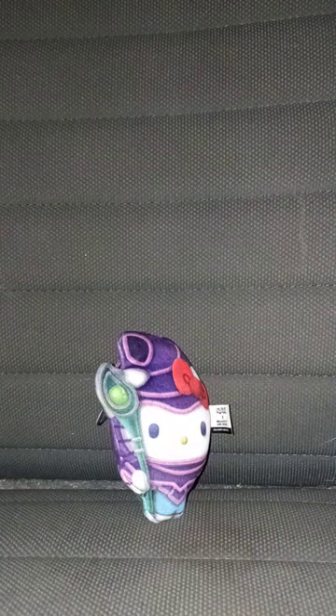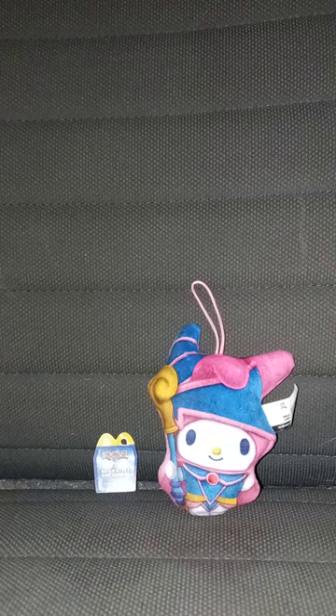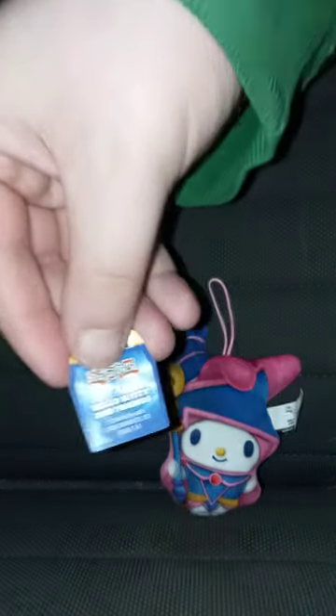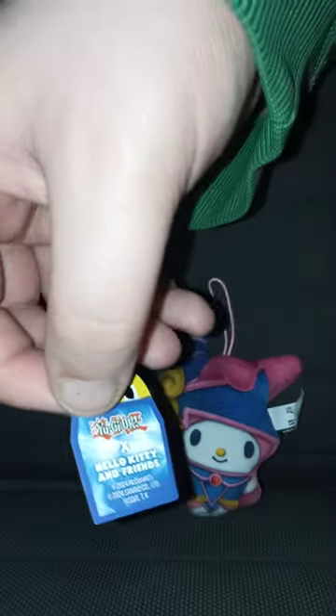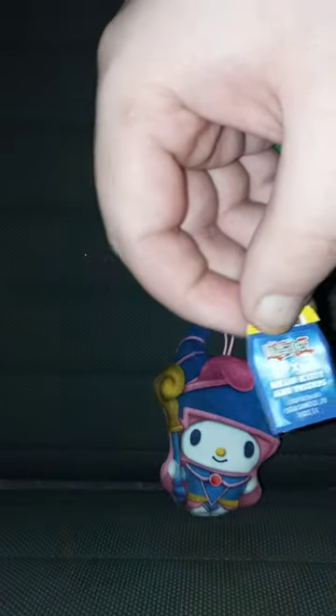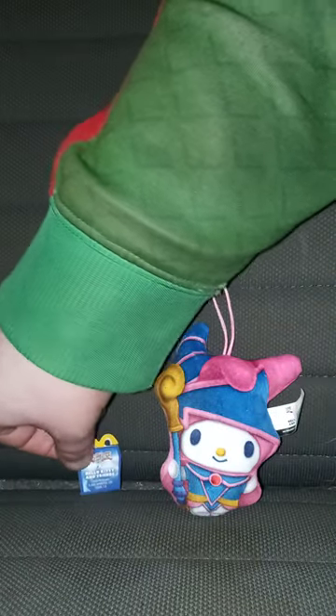Now let's look at toy number three. Here is the one I really wanted the most — My Melody Crossover Dark Magician Girl. Here's the tag I was telling you guys about. I don't even know how this happened — it just ripped after I got the toy out of the bag. There's the QR code tag and here's the plushie itself.